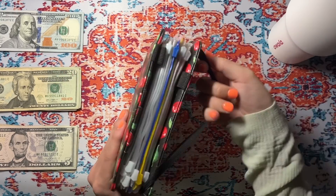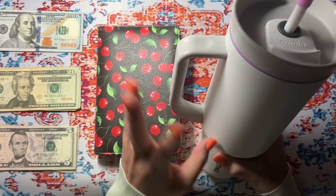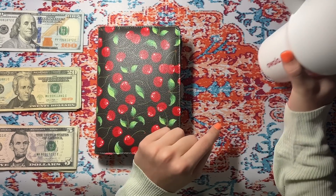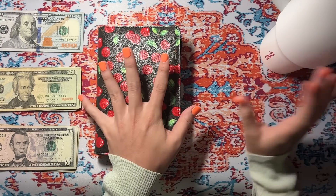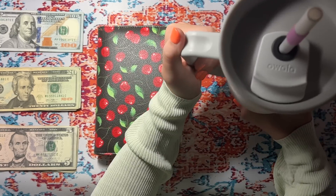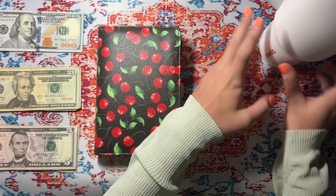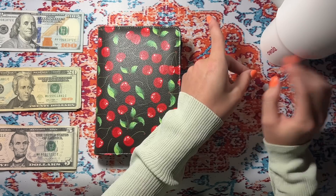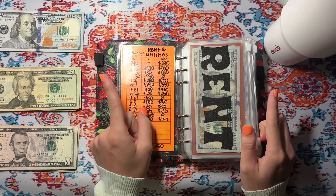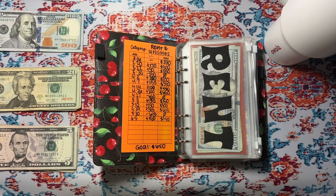Also, this is the Owala — the big tumbler cup. Look how cute it is. I've had this for a while but I love my Owala water bottles, and I love this cup so much. I saw that Hydro Flask was coming out with a Stanley-inspired cup — I'm definitely going to check that out whenever it drops. It's supposed to drop tomorrow, which is the 21st, so I'm very interested to see what it looks like.